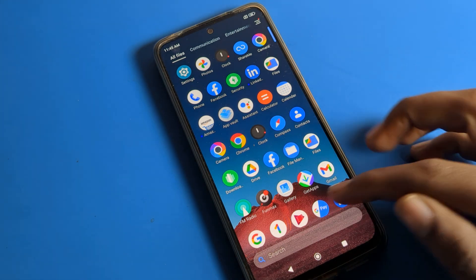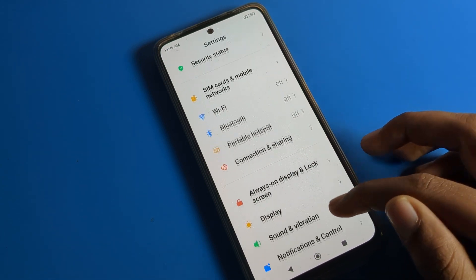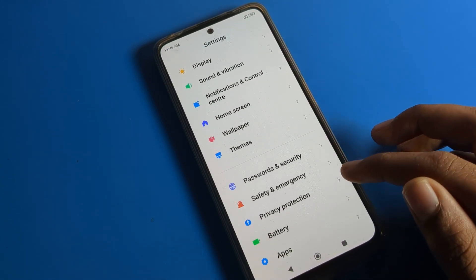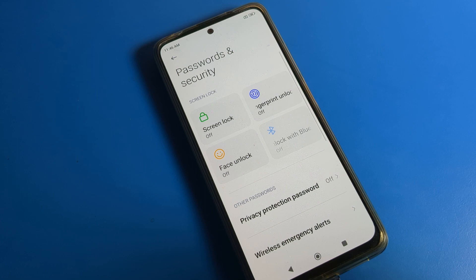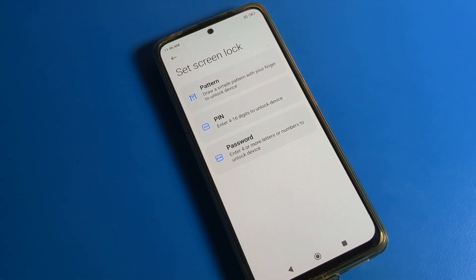To get started, open your phone settings and scroll down. Click on Password and Security. From here, if you want to set a face lock or fingerprint lock, you can do that too. But first, we will set a PIN — a four-digit password.